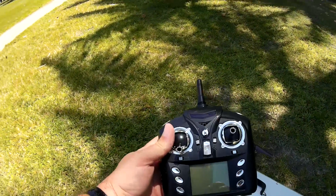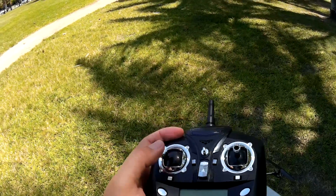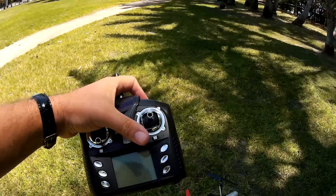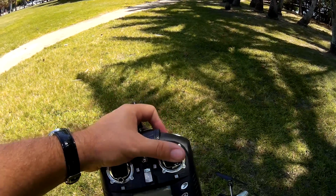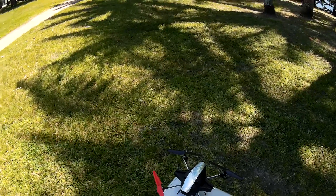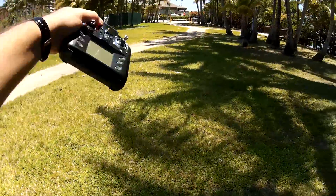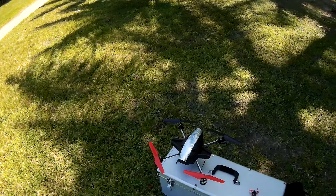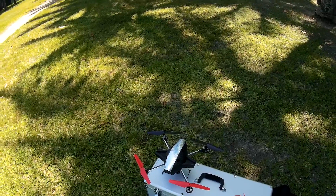The controls are very similar to the helicopter controls where you have your throttle control, you have your rudder for the turnings, and you have your elevator and your aileron. The only difference is that the quadcopter is a little more stable and you don't actually bend — you more like slide. You have to almost look like it, like if you're ice skating. That's how quadcopters work. There's four sets of blades and there is no pitch to worry about.